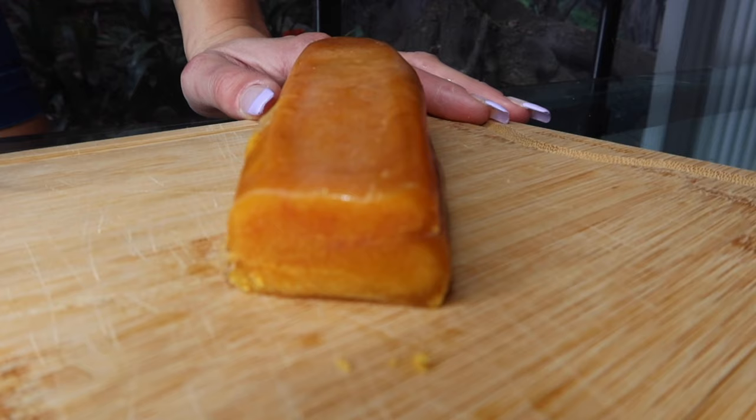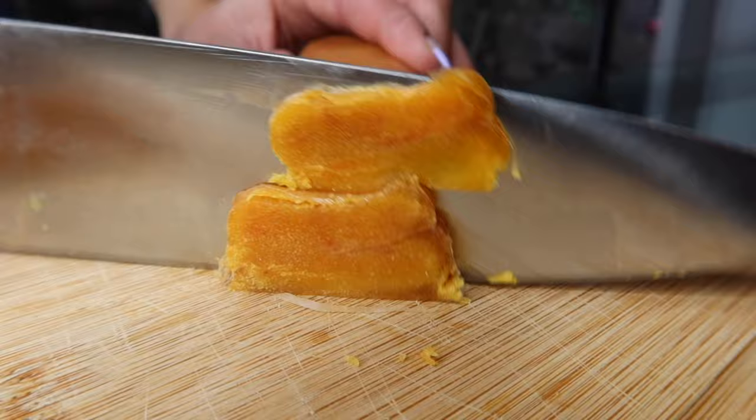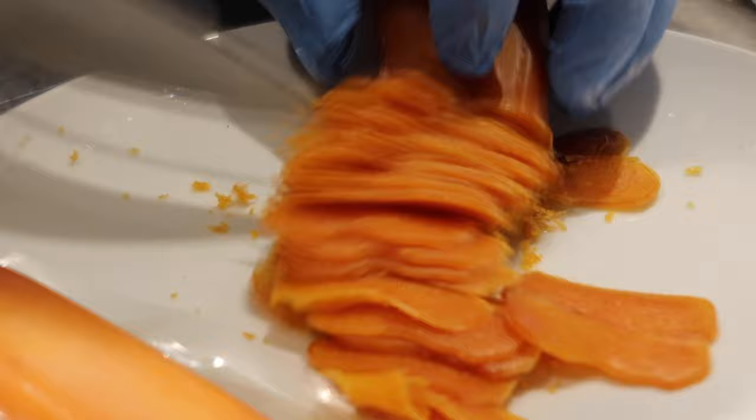When ready to use, take it out of the freezer and leave it out for 15 minutes to defrost. You can decide to either cut it into thin slices or use a grater for even smaller pieces.